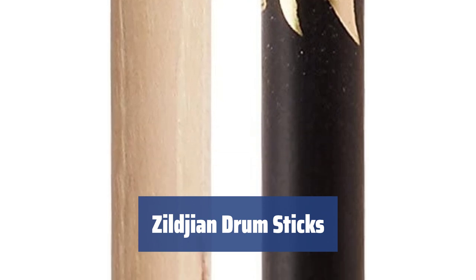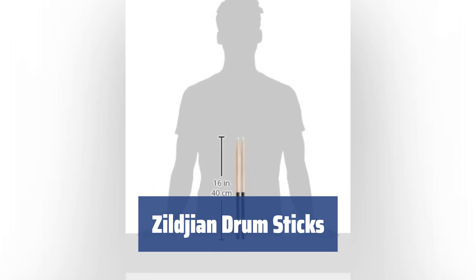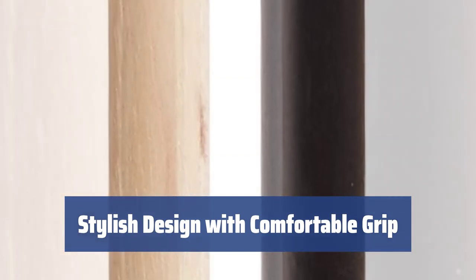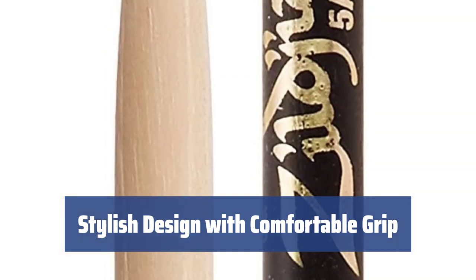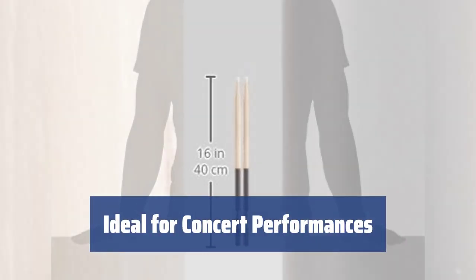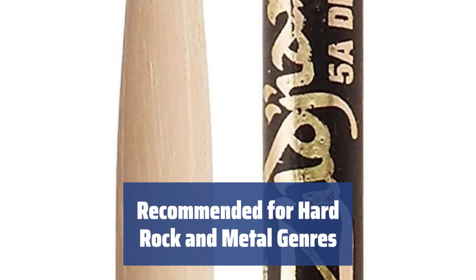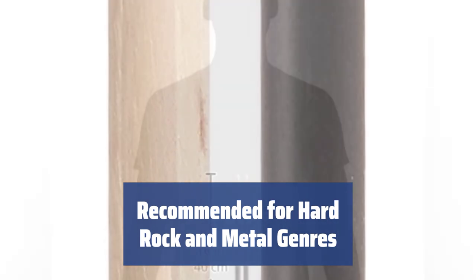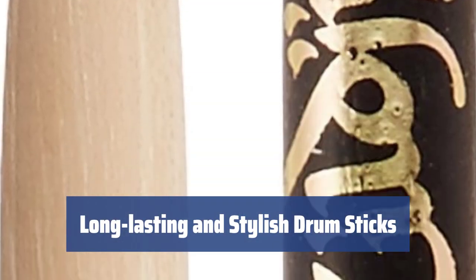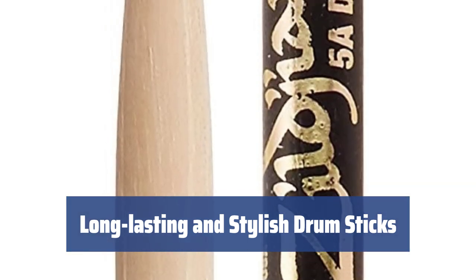Number 1. These drumsticks from Zildjian are 16 inches long and 0.560 inches in diameter, making them suitable for any user to hold comfortably. Made of light nut with a dip coating on the side of the butt end, these sticks have a stylish black design and a comfortable, slightly sticky grip. The full-sized oval tip allows for a full tone and loud sound, perfect for concert performances on large stages or stadiums. These sticks are recommended for hard rock, metal, and similar genres, providing excellent protection against impacts with their nylon tip coating. With a Golden Company logo and durable nylon tip coating, these Zildjian drumsticks are not only stylish but also long-lasting compared to their competitors.